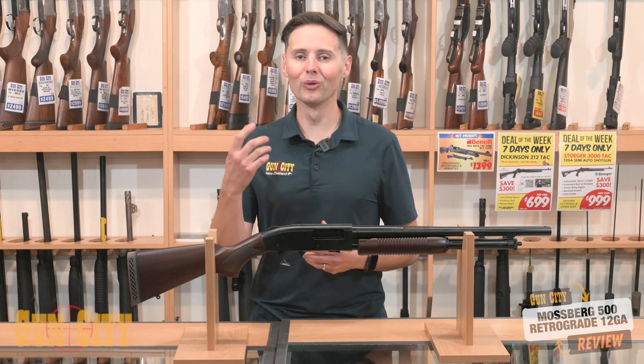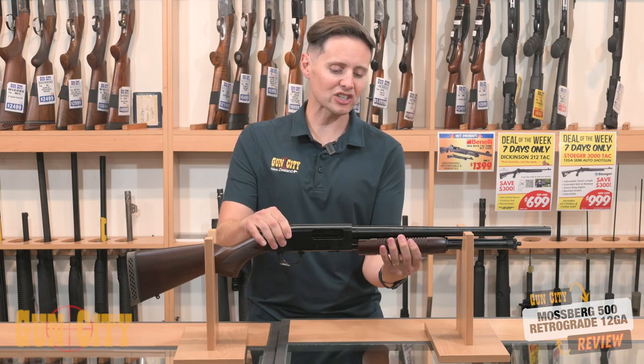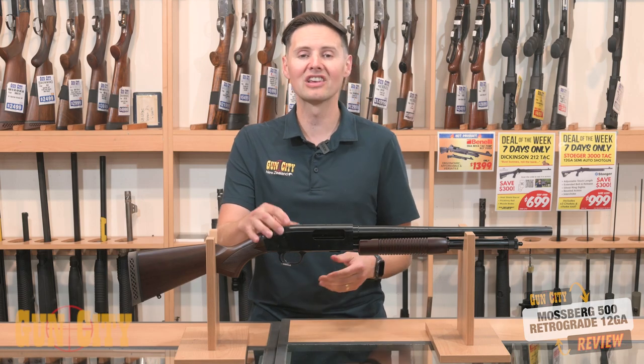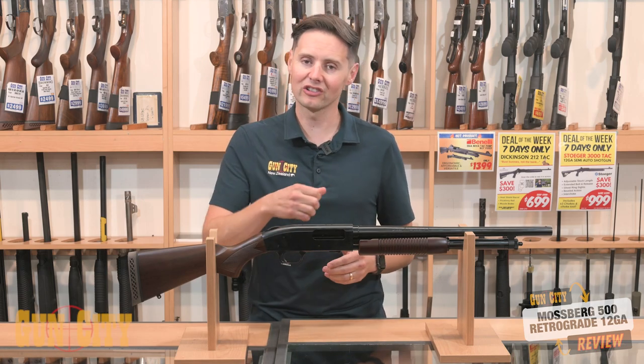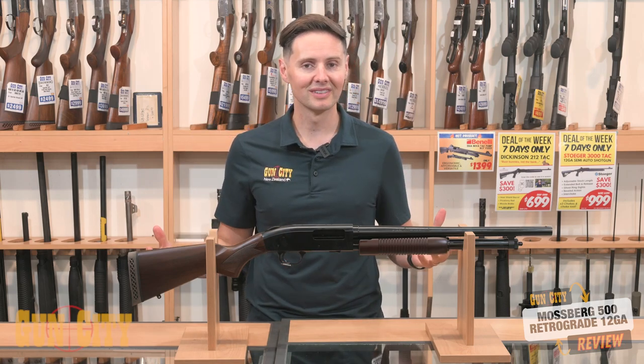Apart from that, all the great stuff you get from a Mossberg: strong construction, dual action bars — which is what the pump is attached to — plus dual extractors, so it's great at yanking the spent round out and putting the next round in. So do you want to go retro?